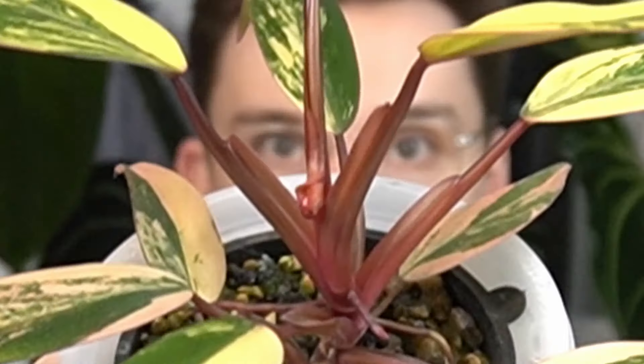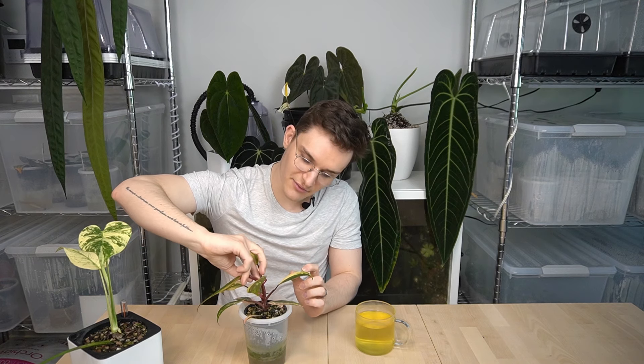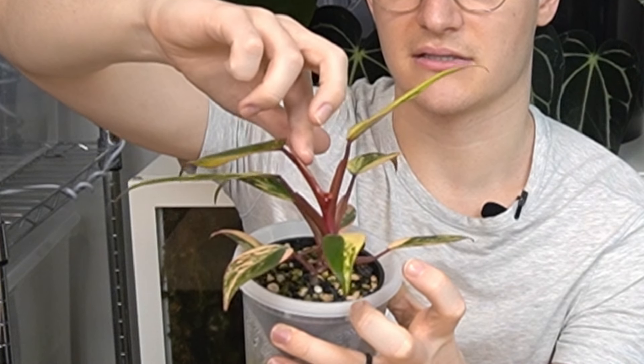Since it's doing that stuck leaf thing, my trick — this is going to sound crazy — is I get some petroleum jelly, like Vaseline. A little bit on my finger, and I apply the sort of amount you'd apply if you had chapped lips. And I just apply it to where it's stuck to the leaf.